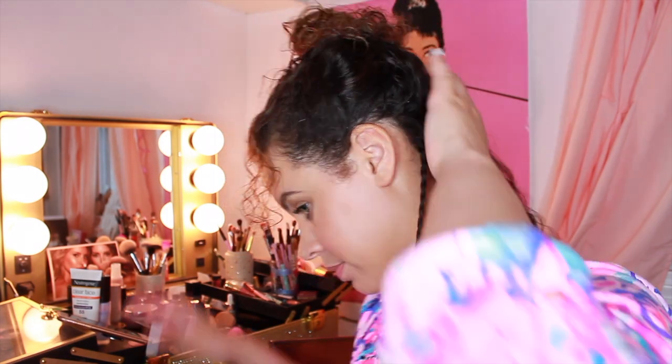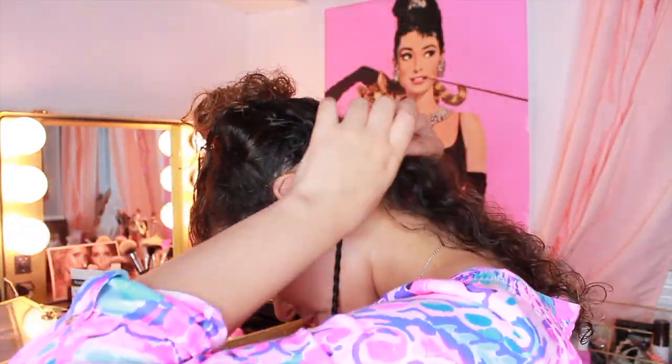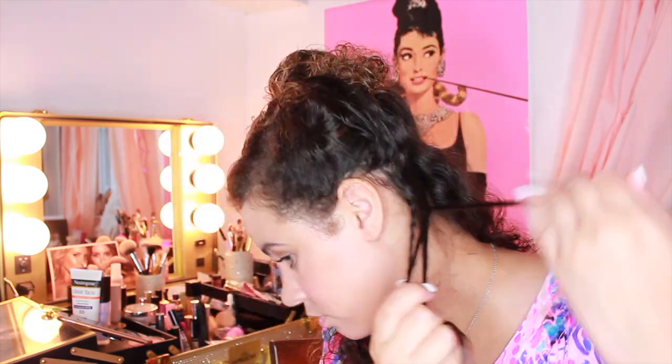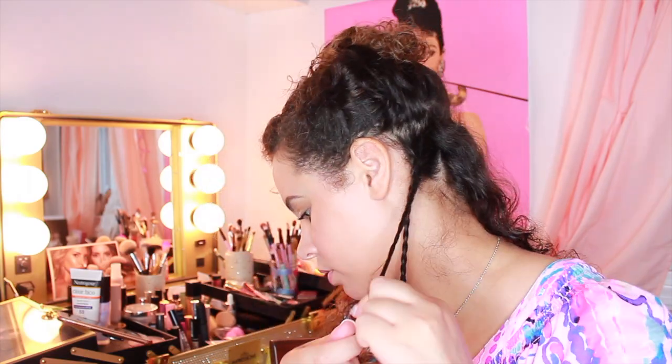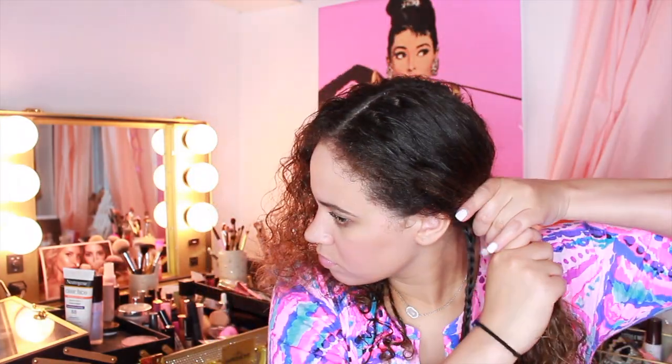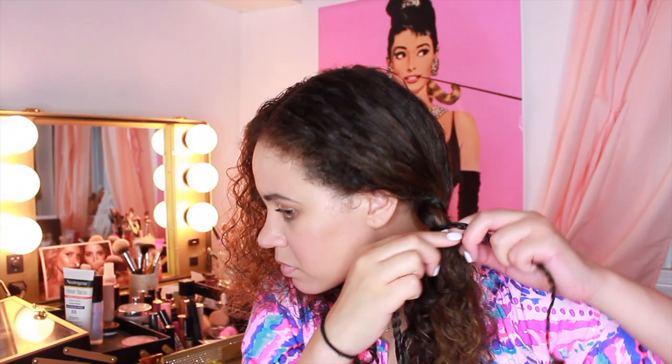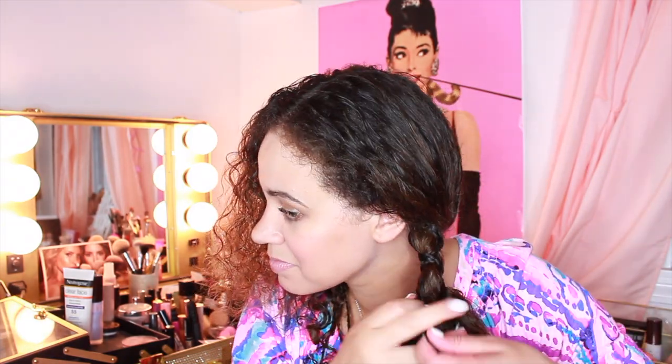This was so easy, guys. I'm so amazed at how easy this style is. It's really just two braids — four technically, because I'm doing pigtails. You'll probably see me wetting my hair a lot, and that's because my hair is like a sponge and will absorb all the water and go dry again, especially if I didn't deep condition before. As you see here, I'm just taking the pieces and crisscrossing them.